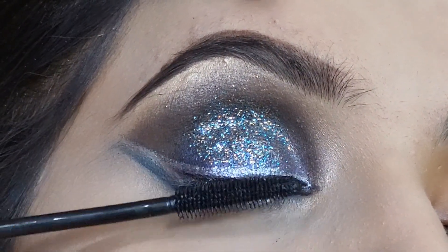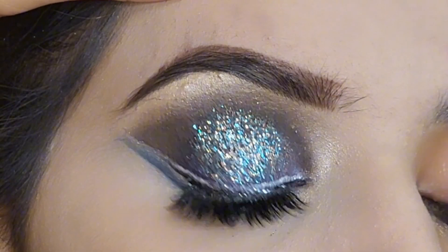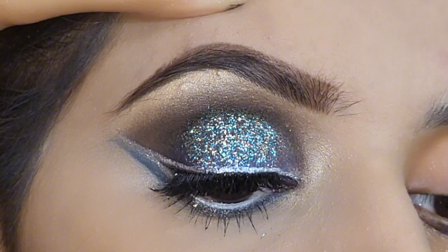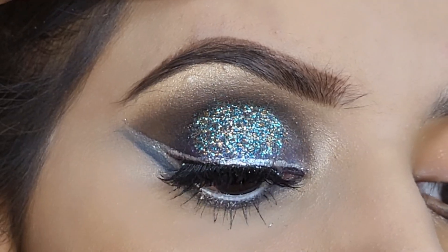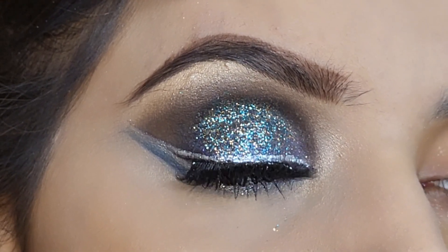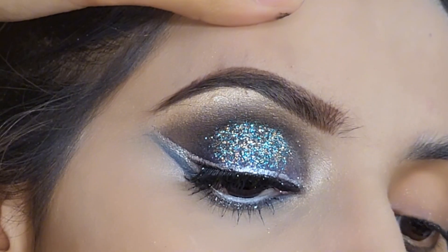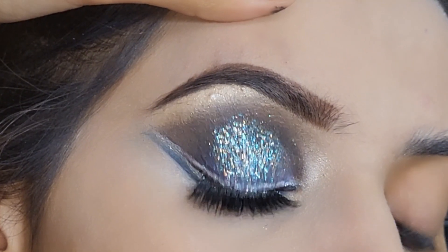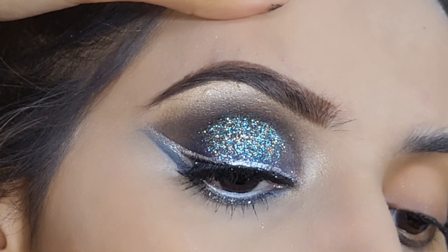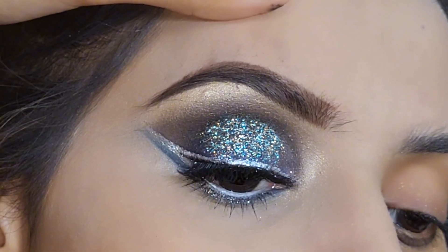I will use mascara here with small sparkles to lift the lashes. I have applied my Asma Khan brand mascara and it looks beautiful. If you have been subscribed or not, don't forget to subscribe and follow me on TikTok and Instagram. Bye!